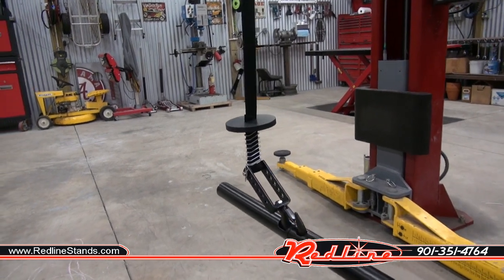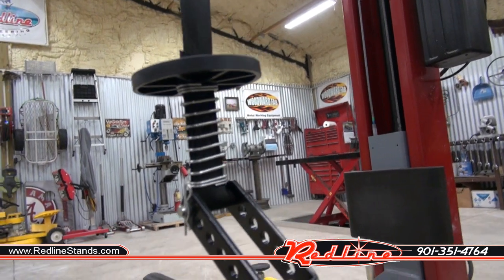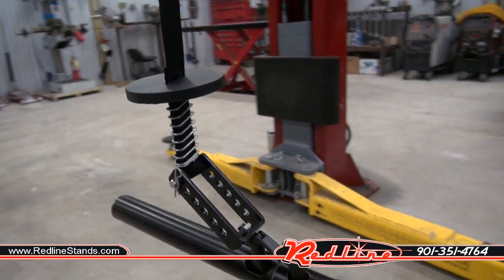This is also a really cool feature. You'll notice that they give you this round disc that sits on top of a spring right here — that operates the limit switch. We'll check that out here in a second.